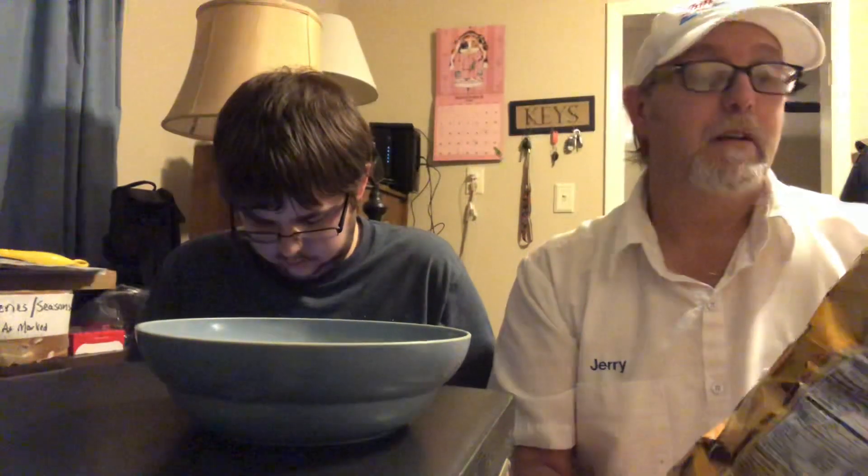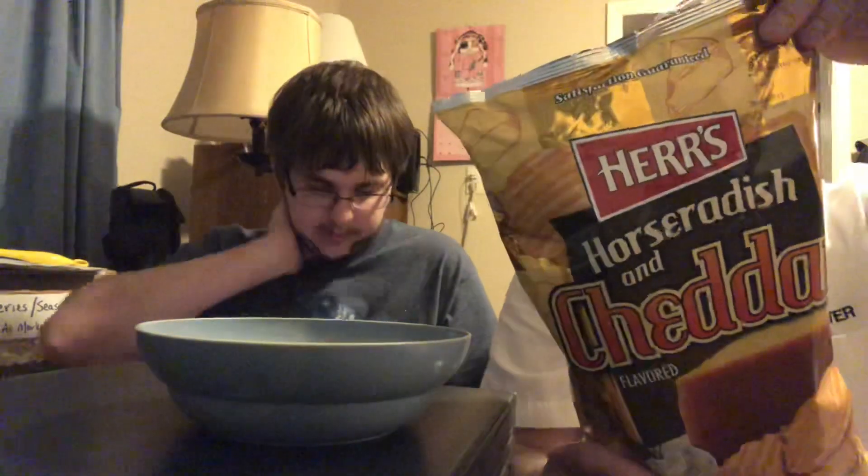It feels like it's about half full in there. They make them two bucks a bag, so just for the fun of it you can supposedly try and taste different stuff. The packaging is showing horseradish in a bowl and chips that have a cheddar look to them. They're 150 calories.